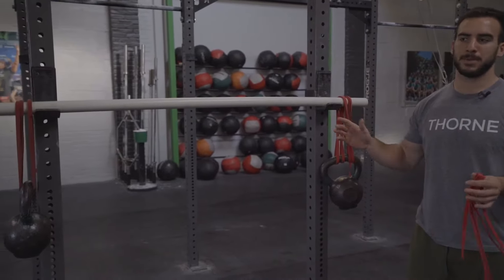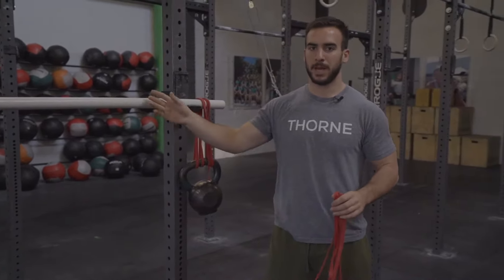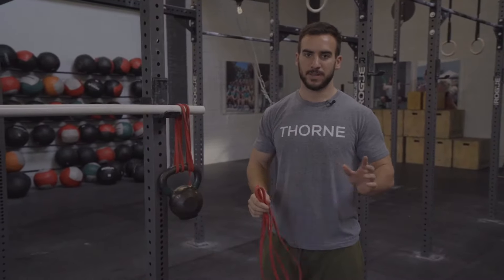Hey guys, Hunter Britt with CrossFit Invictus. I'm gonna explain to you the bamboo bar setup. Obviously it's not a bamboo bar — we use a PVC pipe, it's a lot cheaper. You can go to Home Depot and get it for a few dollars and save yourself a lot of money.